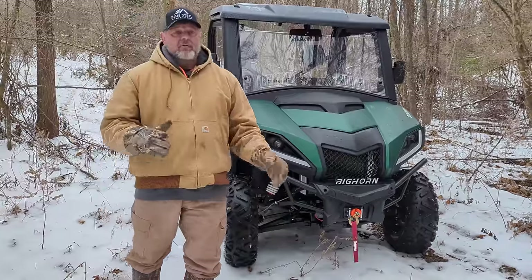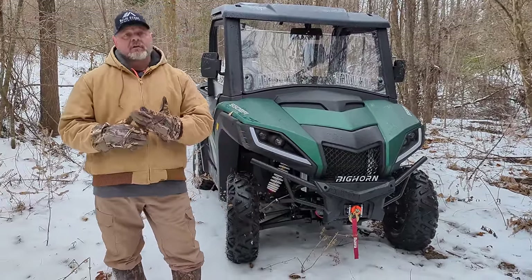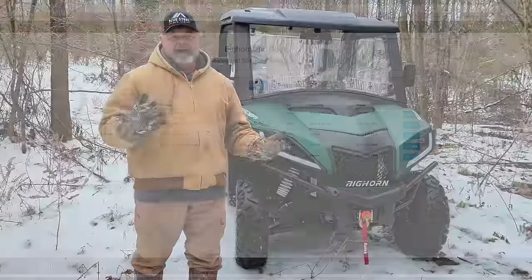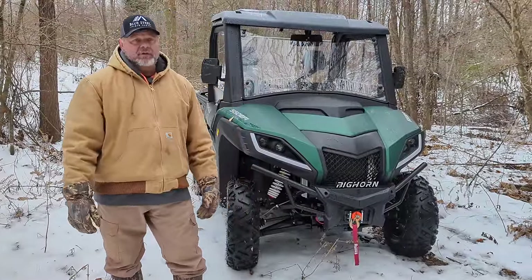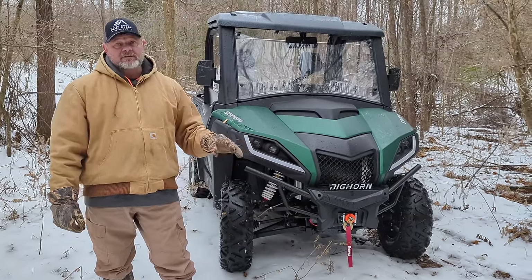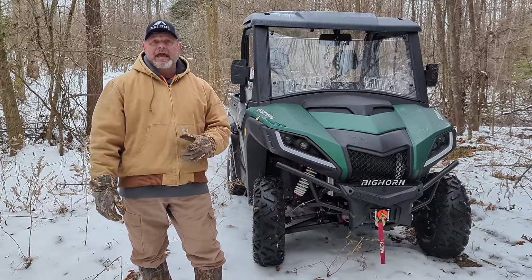I know I'm going to get the question: where are you going to get this serviced? Bighorn is sold not only by Tractor Supply but also by local dealers. I went on to the Bighorn site and looked up a dealer locator and within 30 minutes of me there are five dealers that actually sell and service them. So unlike some other box store brands, Bighorn has a dealer network as well, which is an added benefit.